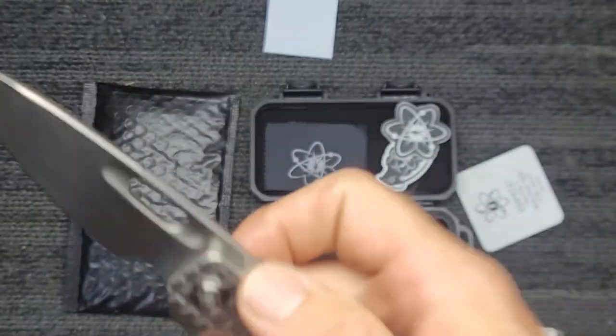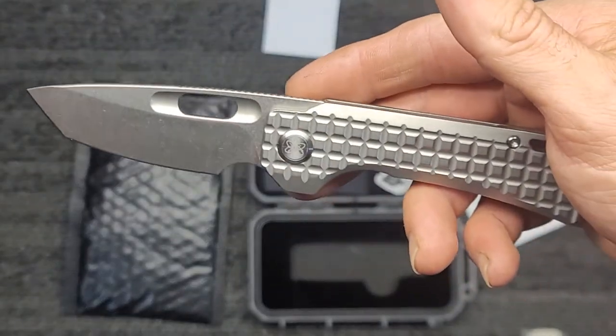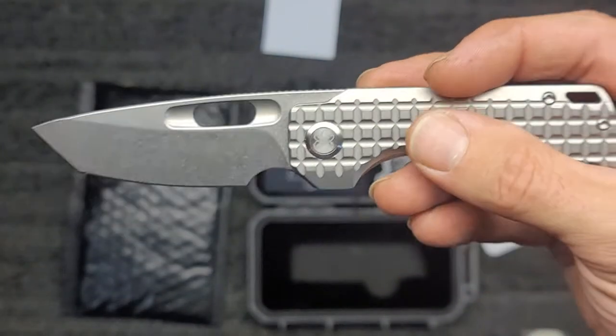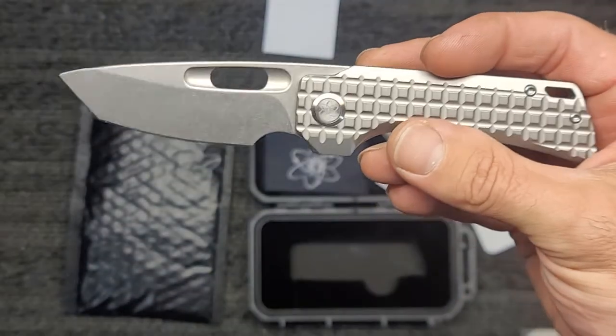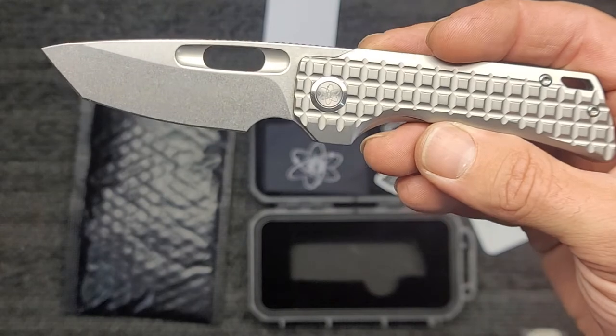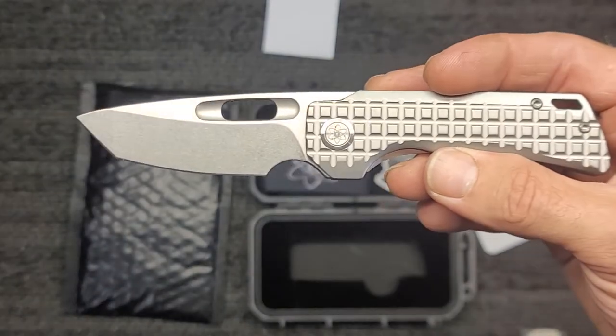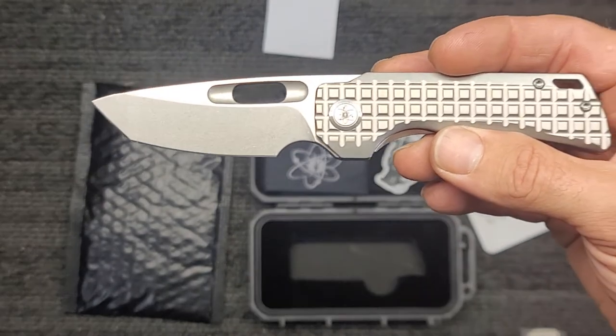Love it to death, I am going to absolutely adore this. So if you're interested, check them out — there might even be some online now that the pre-orders are being delivered. You might be able to catch one online. It's absolutely gorgeous blade shape.